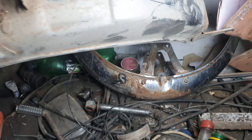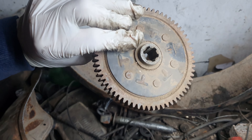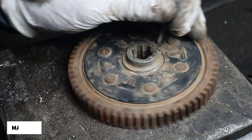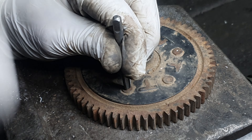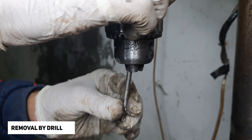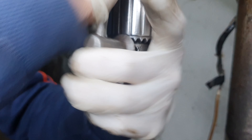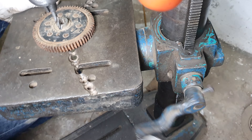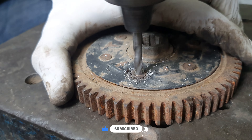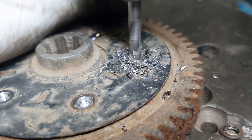Oh my god. Let's get started. I absolutely love the dish.